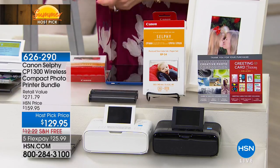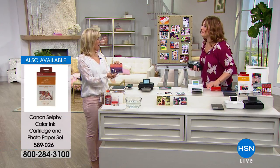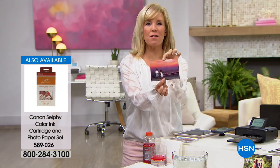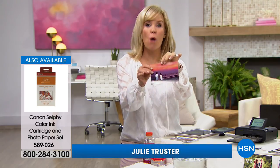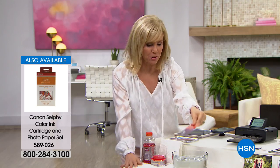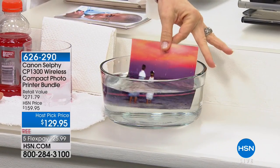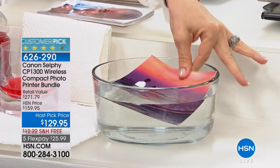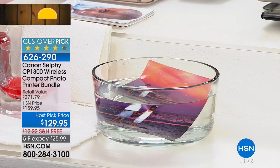Julie Truster, our electronics expert, is joining us to walk us through how this works. I want to show you the photos, because this is different than any other printer we have. The photos are waterproof, fade-proof, smear-proof, and tear-proof — they last up to 100 years. For our entire presentation, we're going to leave a photo in the water so you can see it doesn't fade or tear.